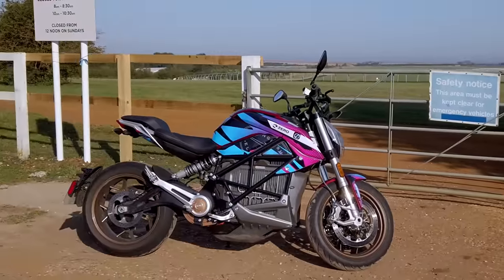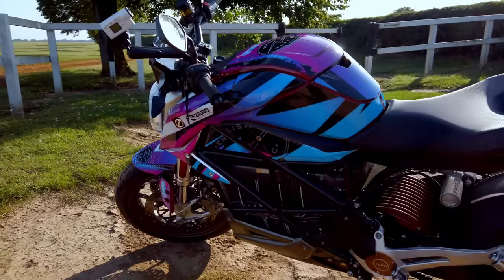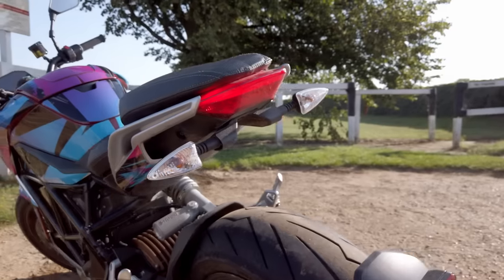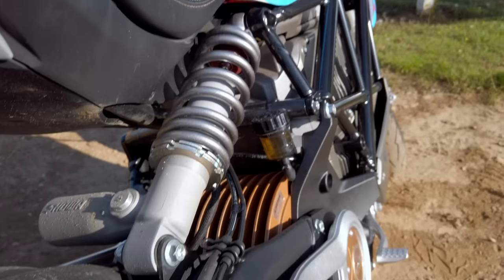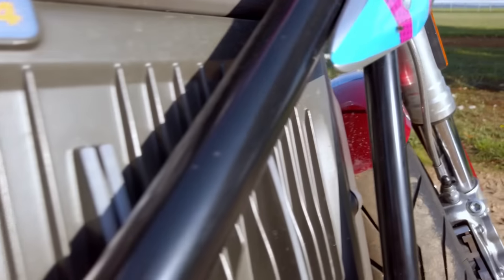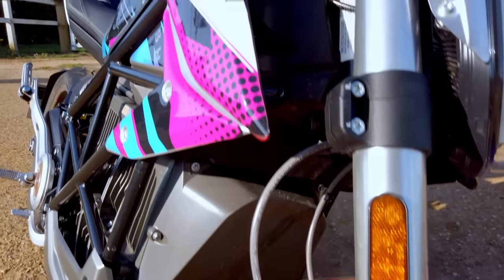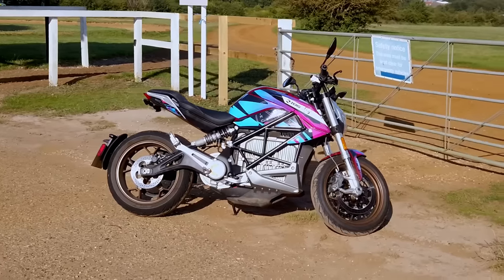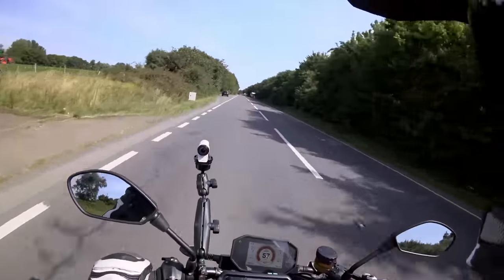The Zero SRF is the newest model from Zero. It has more power, more torque and a lot more features over the outgoing model — about 30% more output from the new motor. Alongside that extra power and torque, we're also getting ABS, cornering ABS, and traction control, which was lacking on the older bikes. As standard, the SRF comes with a three kilowatt charger, meaning a three to four hour charge versus basically an overnight charge on the older standard charger.